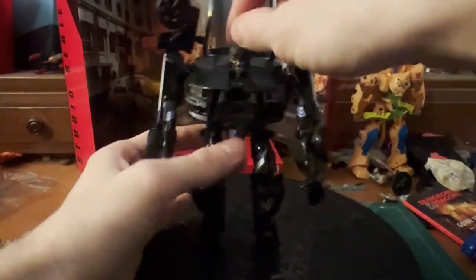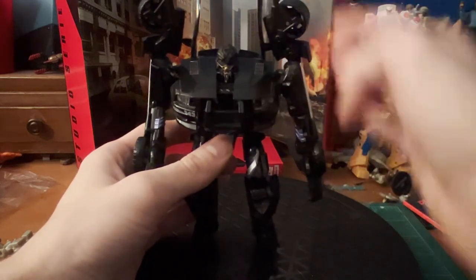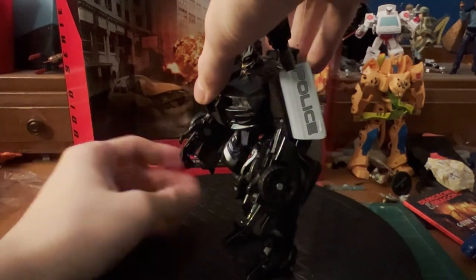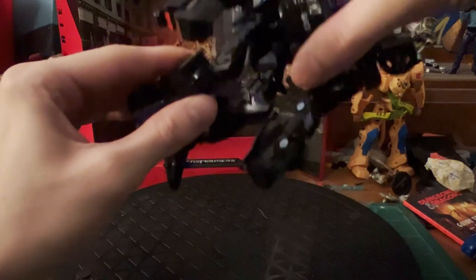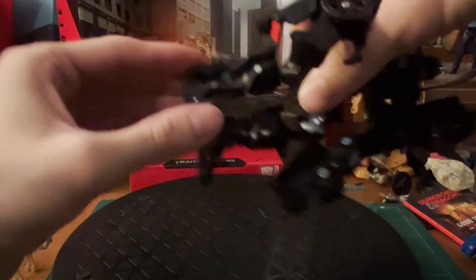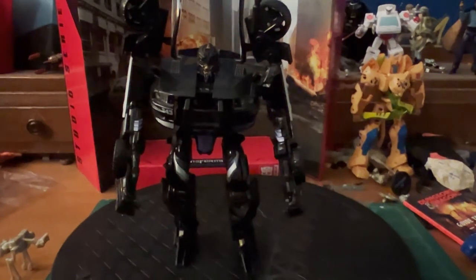In the way of articulation, Barricade's a little lacking. His head can go up and down a bit due to transformation, but no left and right unfortunately. Ball-jointed shoulders, as well as a bit of a butterfly joint; pylons are on a ball joint; simple bend at the elbow, with one elbow interestingly ratcheted. The hands can move a bit. Ball-jointed hips; the digitigrade legs have double knees, a swivel at the knee, and then a ball-jointed ankle due to transformation. A little below average in some places, but not terrible — you can get some good poses out of him.